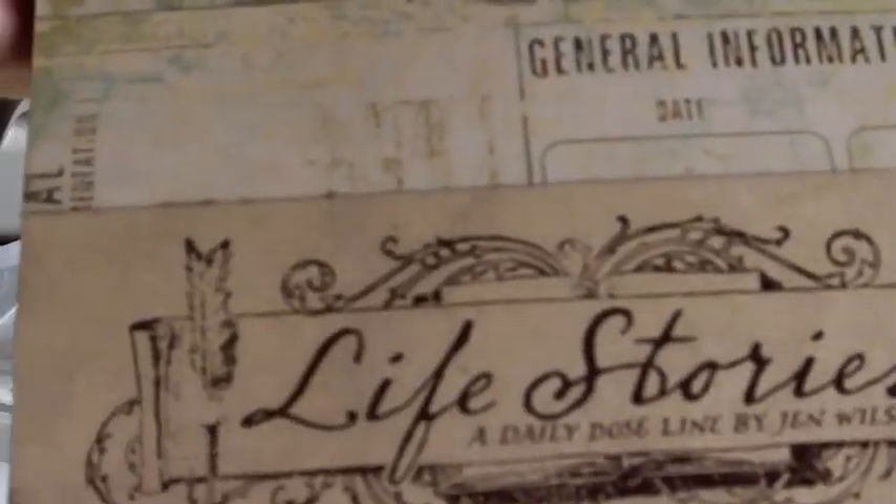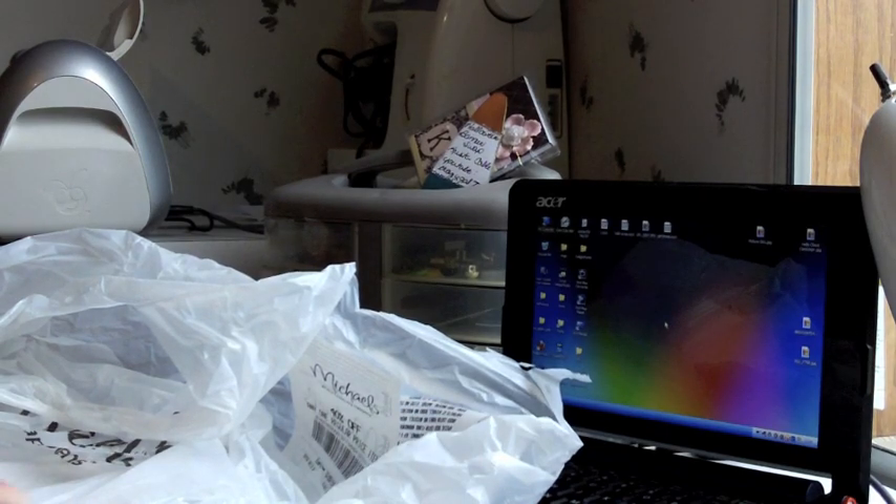They also had this on clearance — it's the Life Stories paper stack, and it's printed on craft cardstock. I absolutely love this paper stack. I'll go ahead and scan through it so you can see. They're really cute and they have so much information and different spots. It was marked down to just $7.99, so I picked it up because I like the cardstock. I like craft paper — it's a new thing for me, but I started liking it.